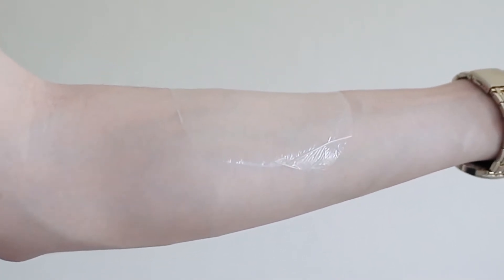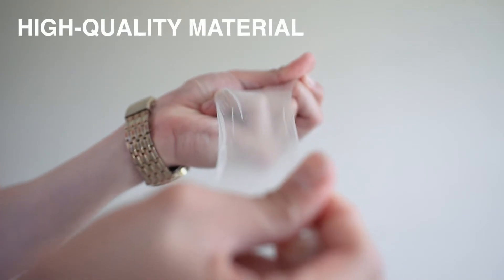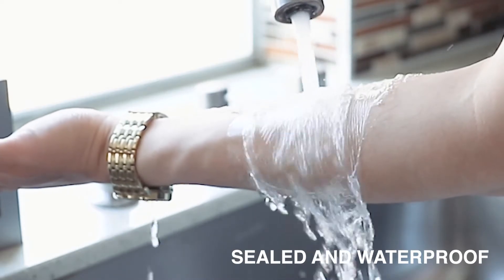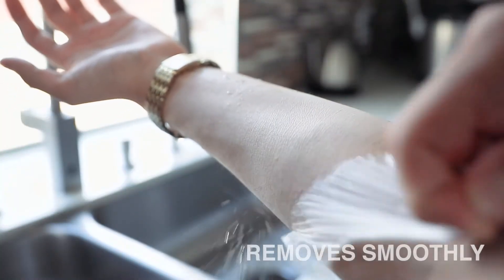This seal is not only sanitary, but is also made of very strong elastic material. The dressing is also waterproof, perfect for protecting areas sensitive to water, and removed smoothly.